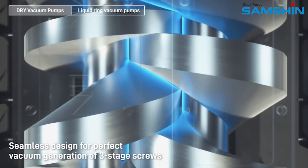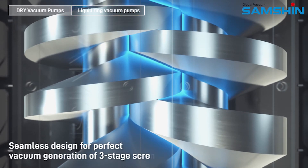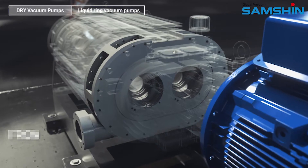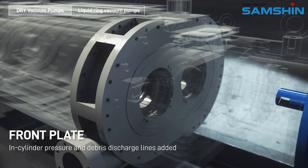Seamless design for perfect vacuum generation of three-stage screws. Front plate in-cylinder pressure and debris discharge lines added.